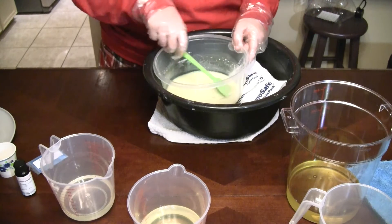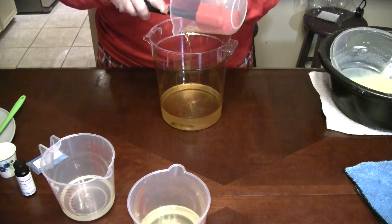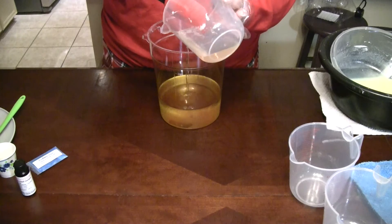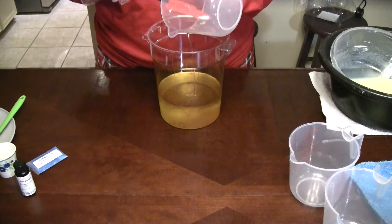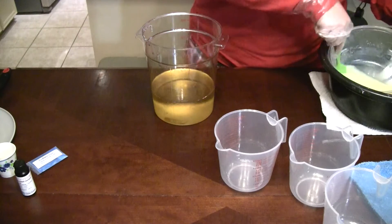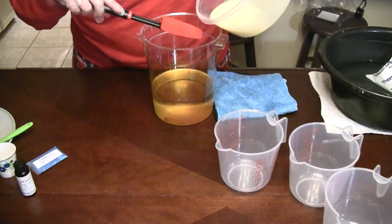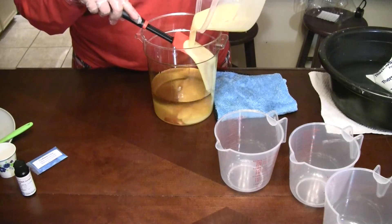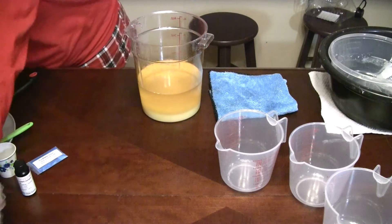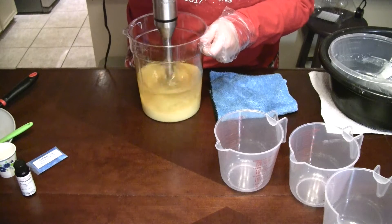Set this aside — all of our oils are together now. Alright, now we've got all of our oils in there. Give the goat's milk one more good stir, put this down the side. Alright, now we've got to stick blend and get all of our air bubbles out of here.